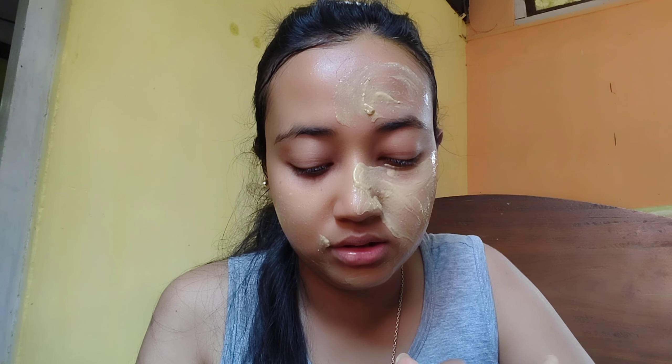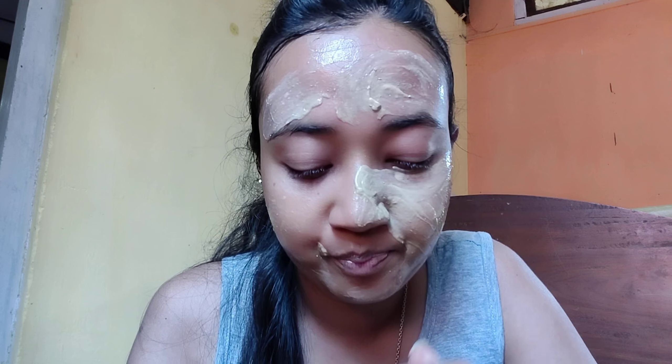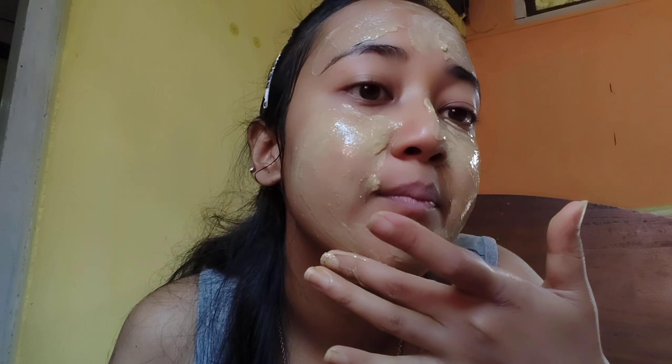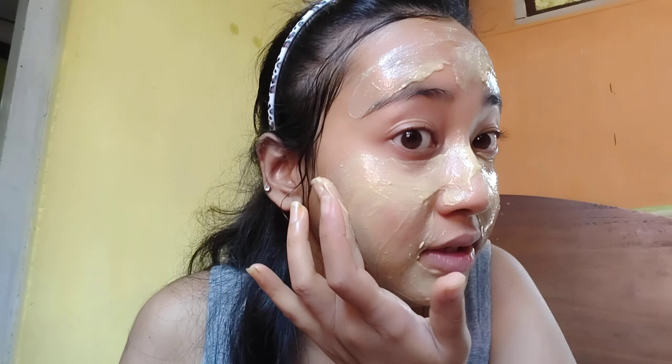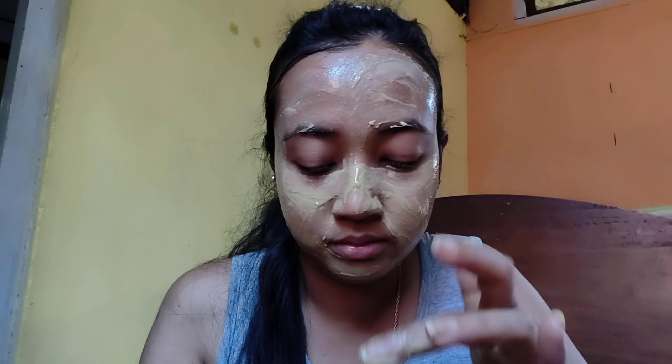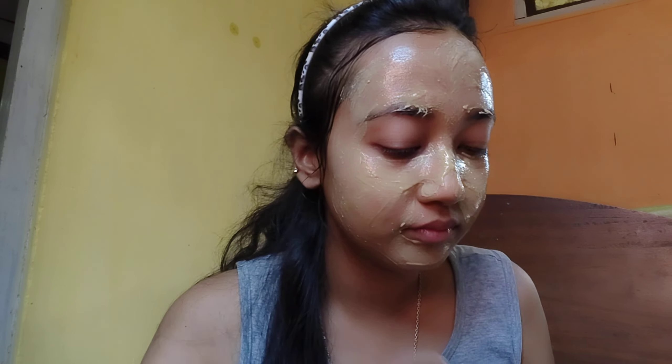So if your skin is not dry or oily, then you can use honey on its own. But my skin is dry, so I have applied both of them. If your skin is dry, then you can apply both honey and rose water.